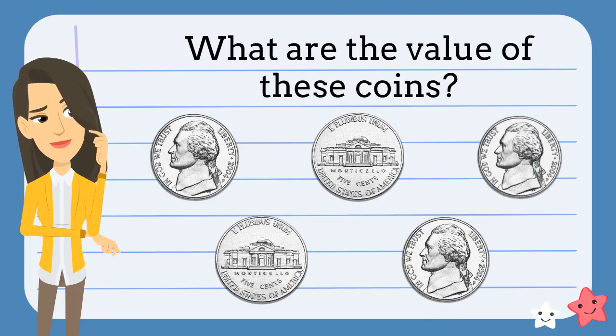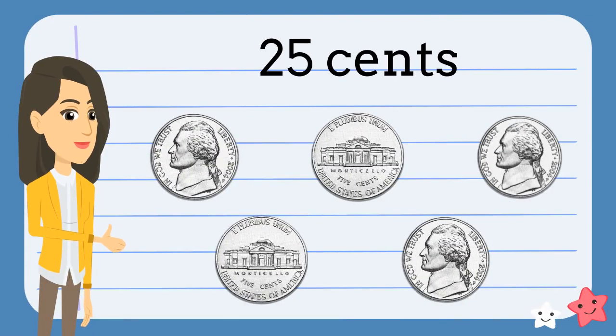How much money do we have here? What do you think? You're right. We have twenty-five cents.